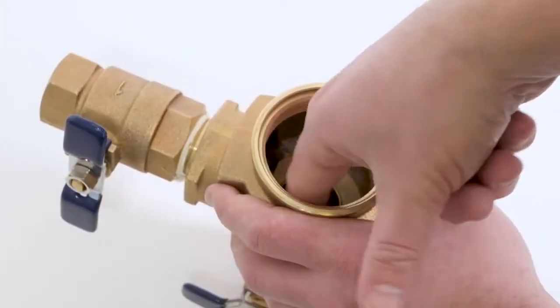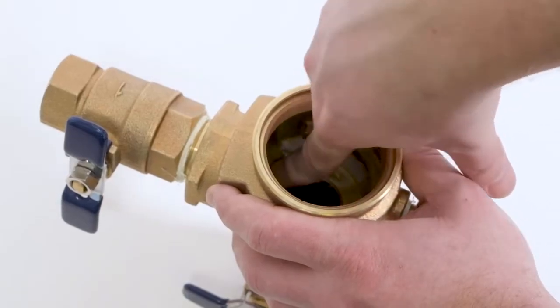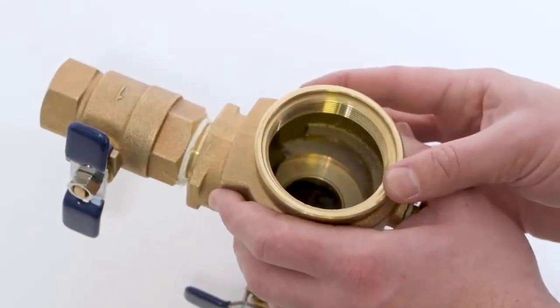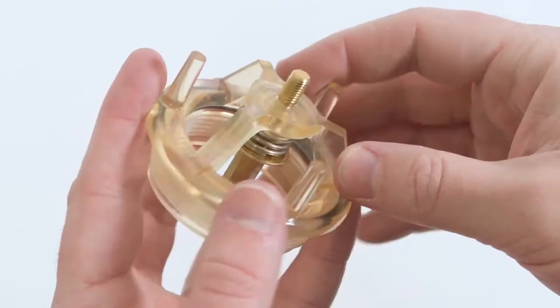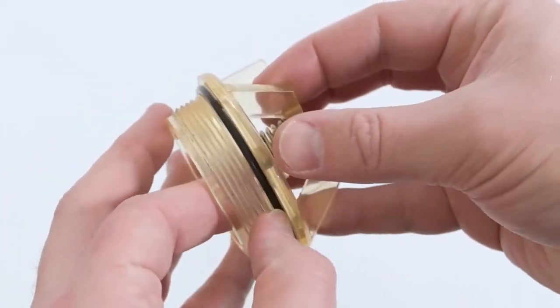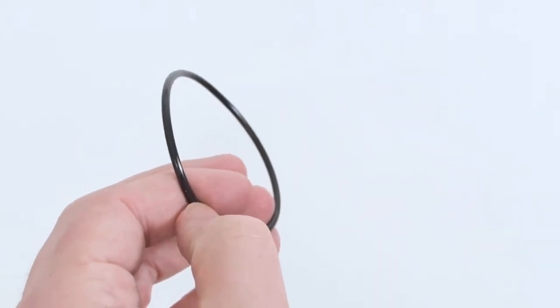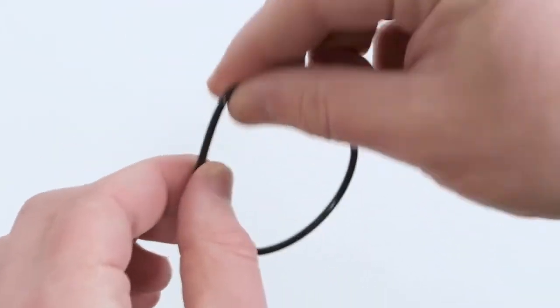Inspect the interior of your pressure vacuum breaker for damage to the check seat. Inspect the individual components for dirt, damage or embedded debris. Closely inspect the bonnet assembly, bonnet o-ring and poppet assembly for damage. In many cases, these components are the most likely to be replaced during a maintenance procedure.